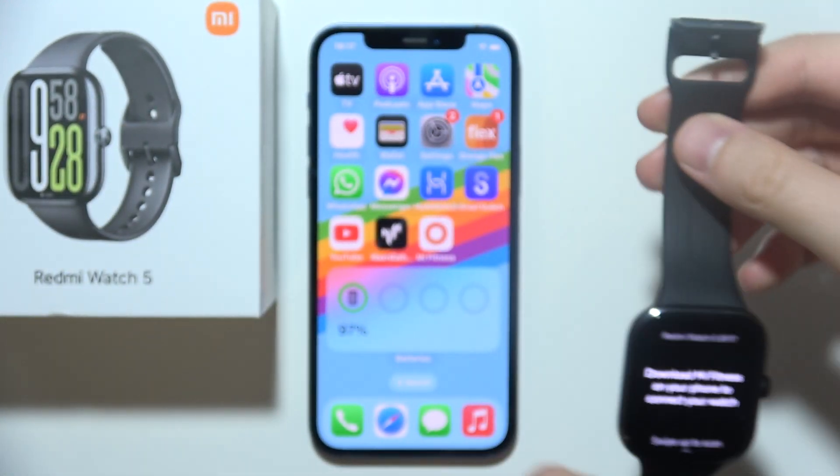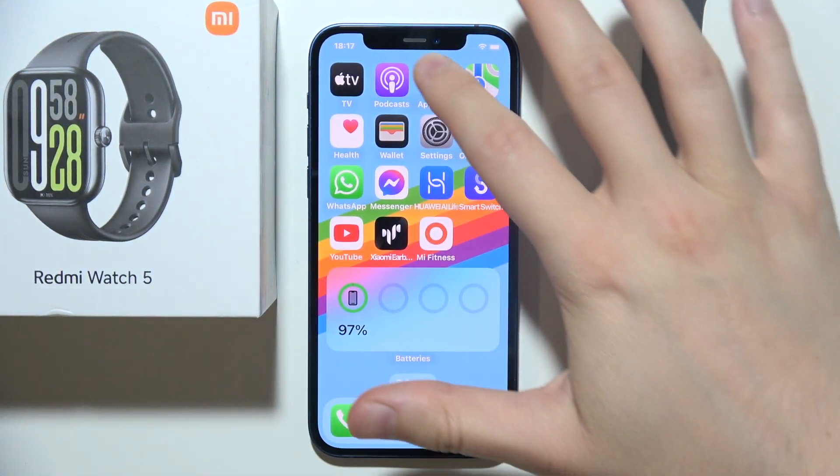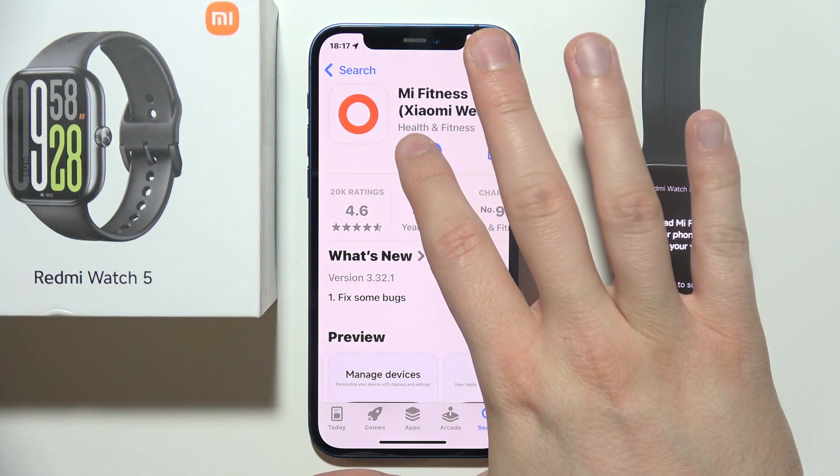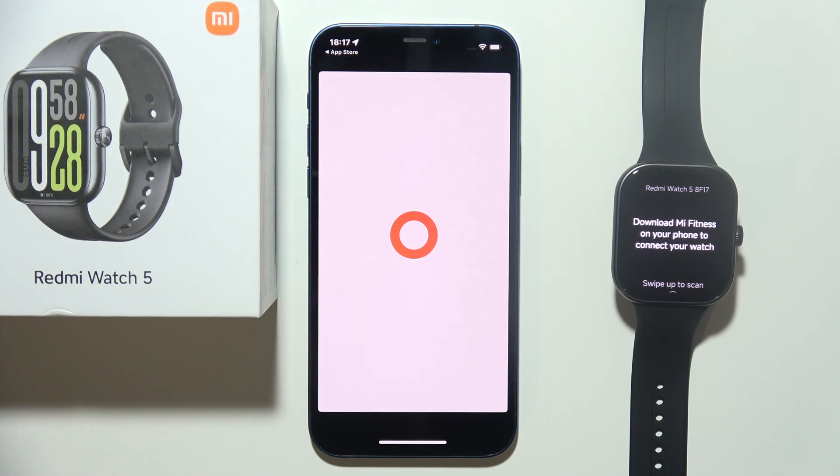Then we have to go into our phone, go into the App Store, and search for the Mi Fitness application. When you find it, just download it, and after downloading you can simply open it.